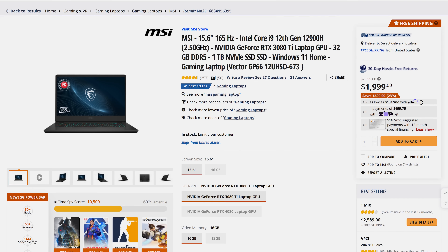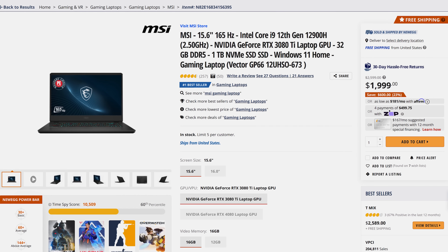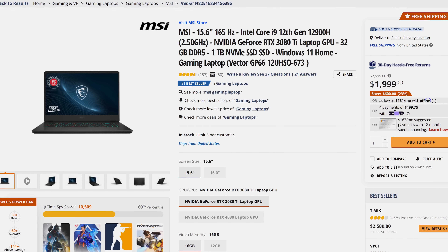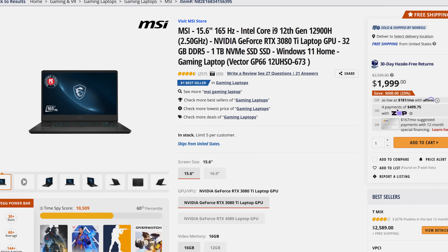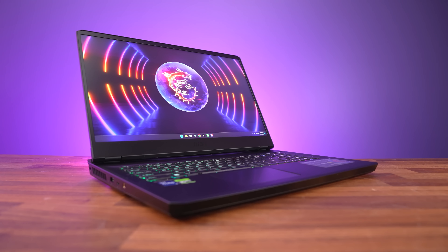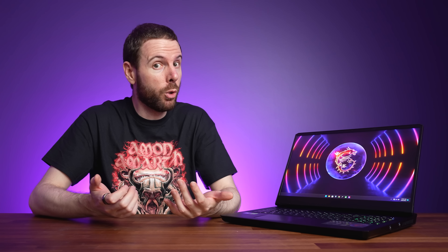For the same price as the 4060 GP77, you could get a GP66 with 12900H and RTX 3080 Ti, which will objectively perform better in games. Stuff is overpriced in Australia though, so hopefully the GP77 is priced more reasonably when it comes to other regions.